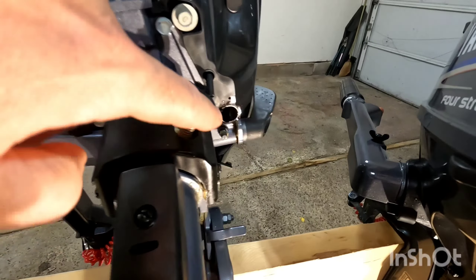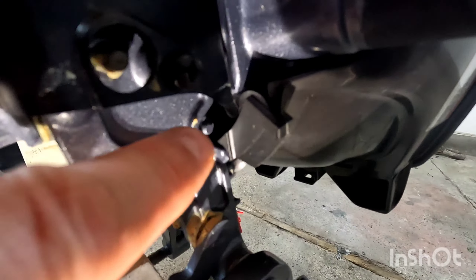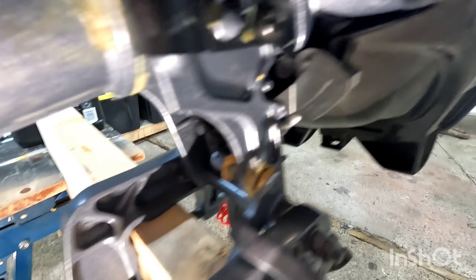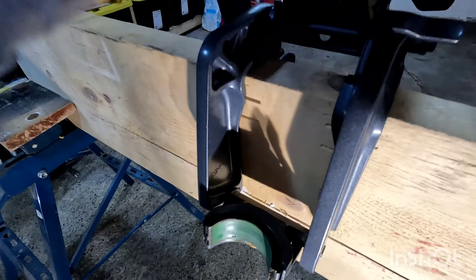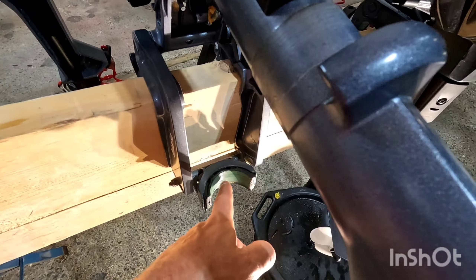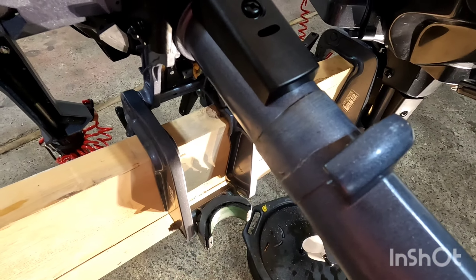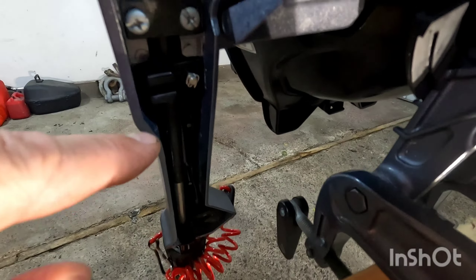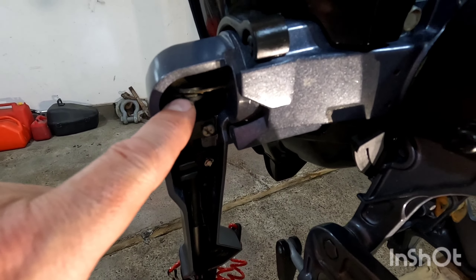A lot of people miss the grease points. There's one here by the shifter and just below the shifter, and there's another one right there. So we're going to grease these as well — I'm going to use white lithium grease. This is where the motor rotates when you're putting it in reverse. Also any little areas where your cables and shifter linkages are, you want to make sure you spray a little bit of grease on those.